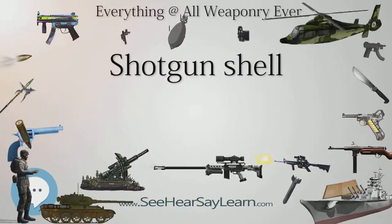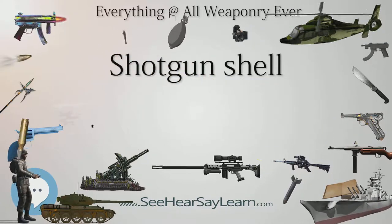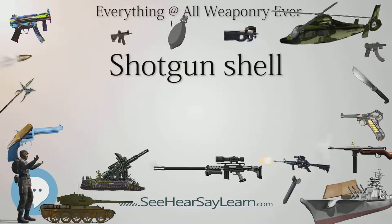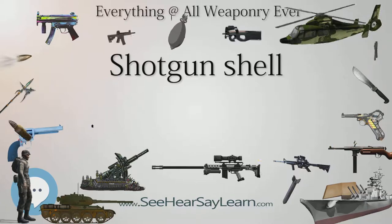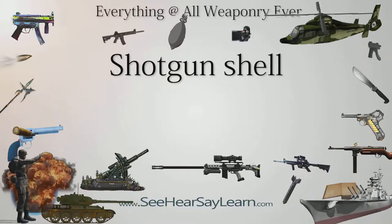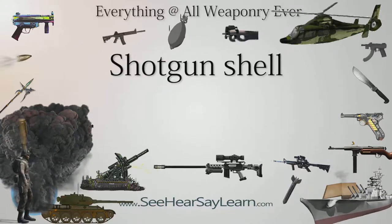Shot of these sizes is used in specialized shot shells designed to be fired at close range — less than 4 yards — for killing snakes, rats, and similar-sized animals. Such shells are typically intended to be fired from handguns, particularly revolvers. This type of ammunition is produced by Federal and CCI, among others.